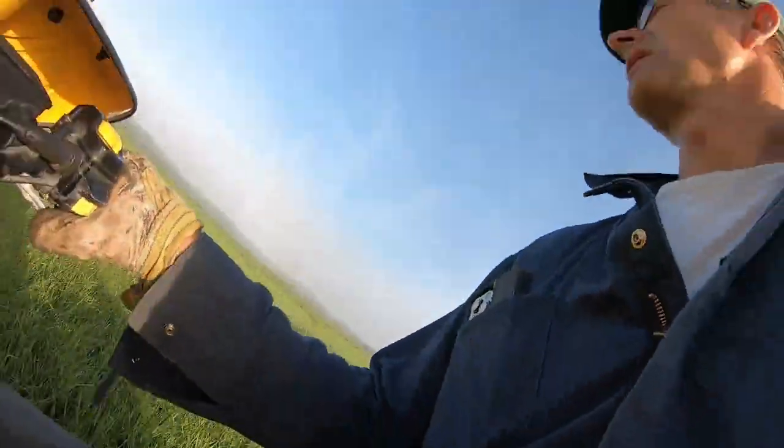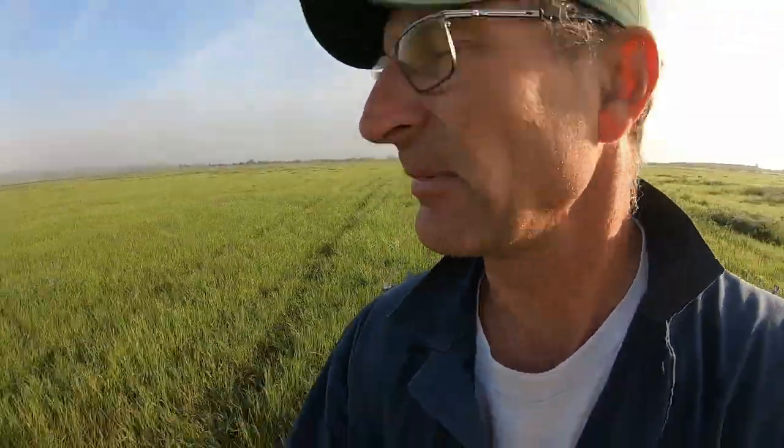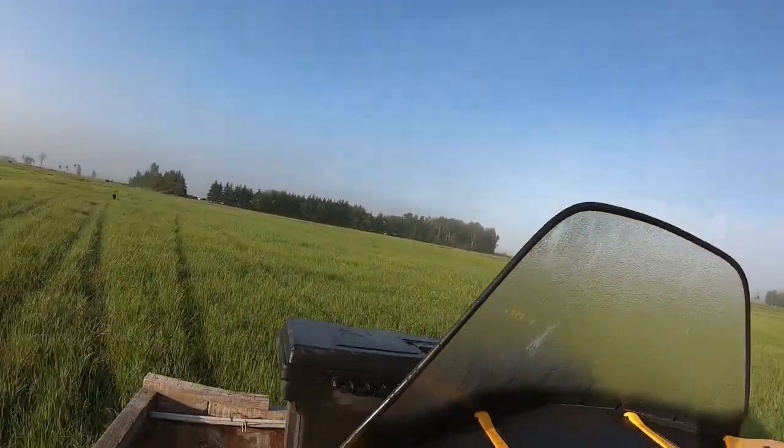Oh, that looks like nice hay there. Well, we've had a problem here the last couple of years — we've got too much moisture. Usually we always have alfalfa here, but on the higher spots there's alfalfa — it's all turned to grass now.